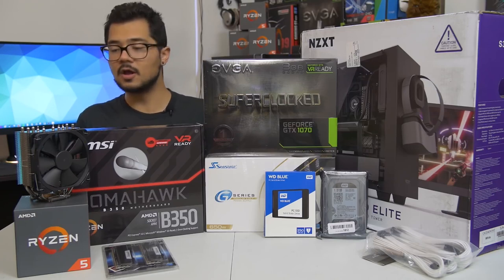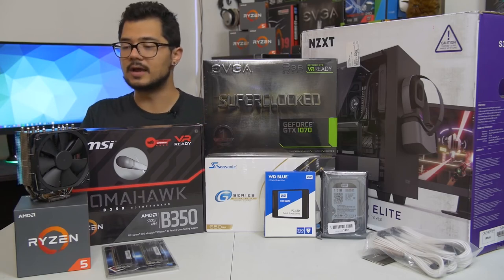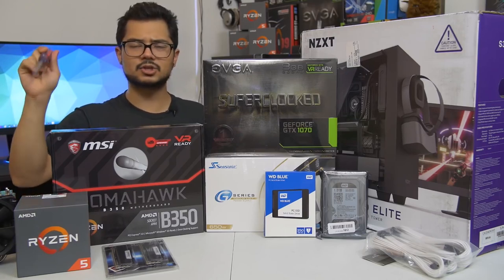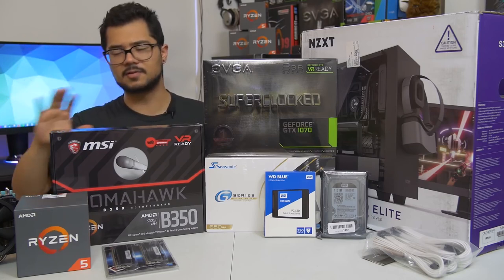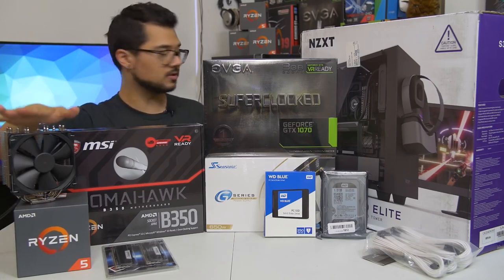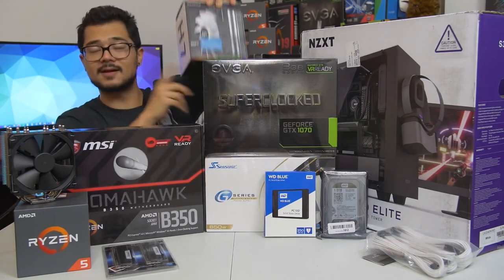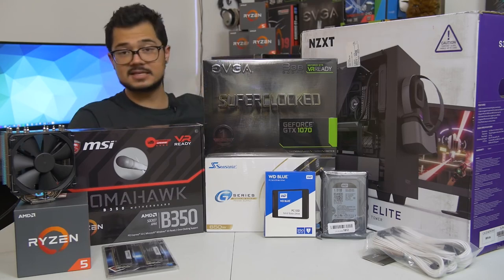Let's go ahead and go over the parts one by one — I'm going to do it really quick because we've got a lot of building to do right afterwards. First off, our CPU of the hour is the Ryzen 5 1600. It's a six-core, 12-thread part, boosts up to 3.6 GHz. I am going to try to push that a bit further with a manual overclock for Brandon. He's not into overclocking, he's not too familiar with it, so I'm going to try to squeeze the most performance out of it with the help of this cooler.